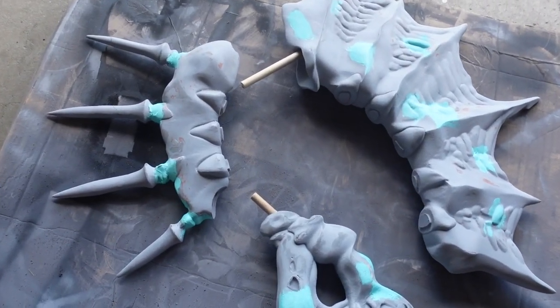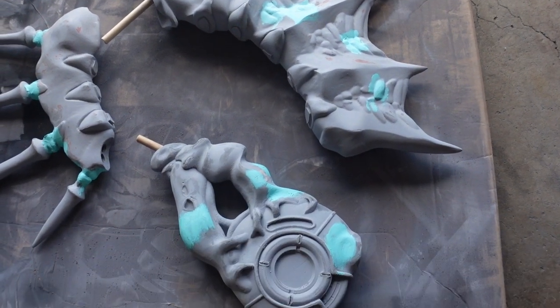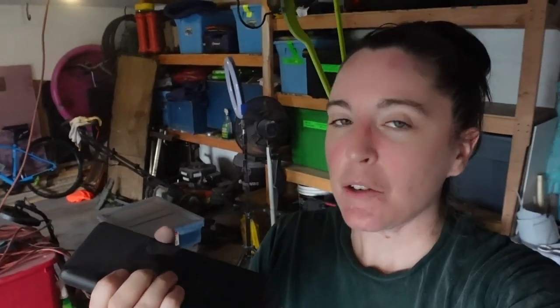So I ended up sanding all three pieces of the axe with some 100 grit sandpaper to get a bunch of the high spots down. As I was sanding, I noticed a couple spots where there needed to be some gap fill, so I ended up using some 3M acrylic green putty that I've been trying out and really liking because it dries super quick. Now I'm just waiting for them to dry, then I'll probably use my orbital sander with 220 grit sandpaper, sand those parts down, then put a coat of filler primer on it and call it a day.